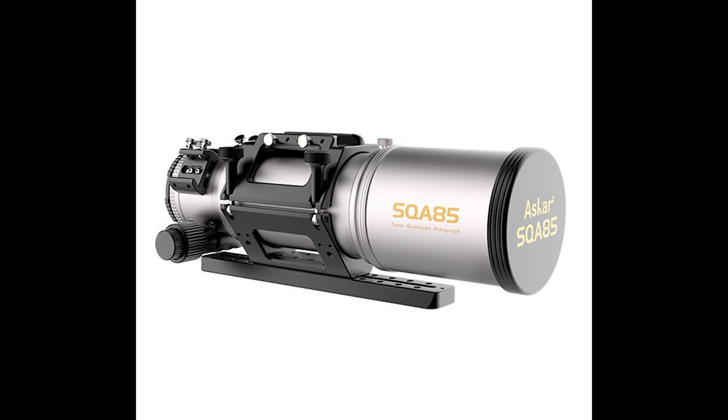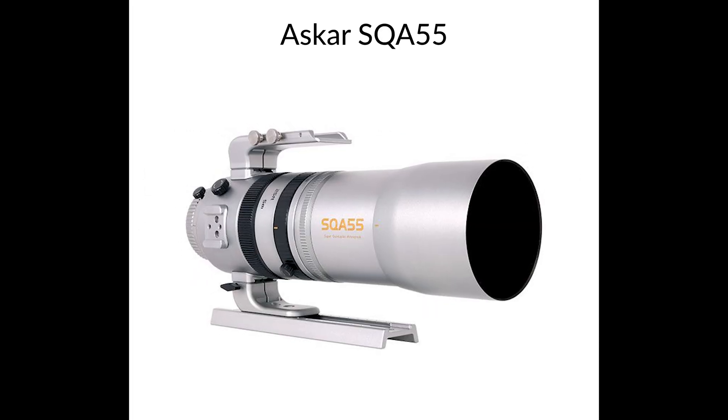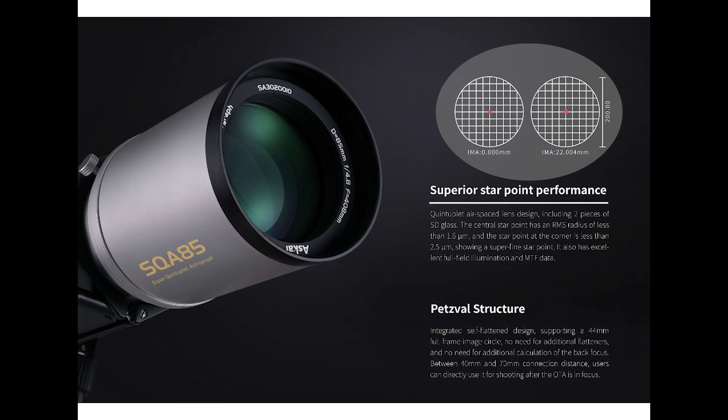Hello everybody, Tegan here with Highpoint. Thank you so much for tuning in. Today we're going to bring you the ASCAR SQA85. Now this design, in contrast to the ASCAR SQA55 that we recently reviewed, is more of a dedicated refractor design. This design has SD glass, or super low dispersion glass, which will likely give you sharper stars and better color-correct stars than a refractor with standard ED glass.